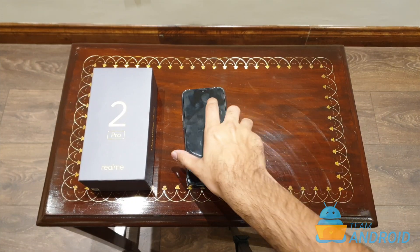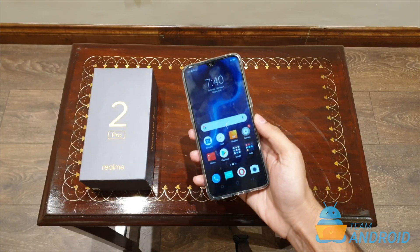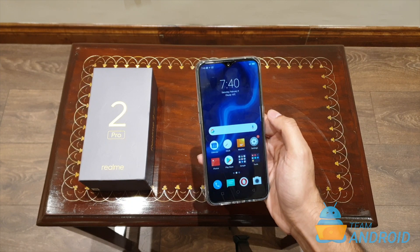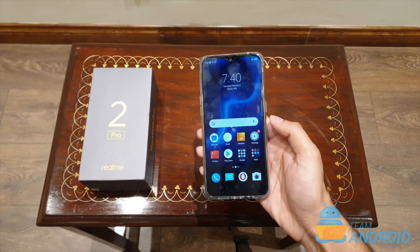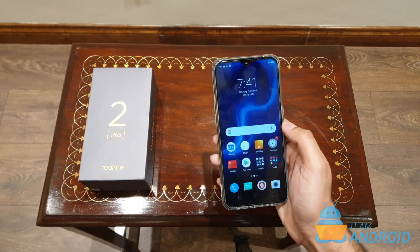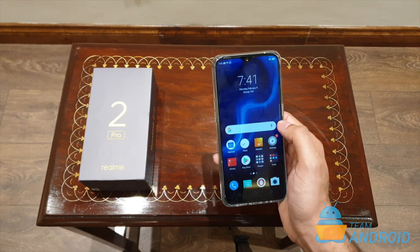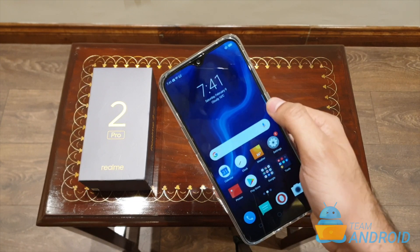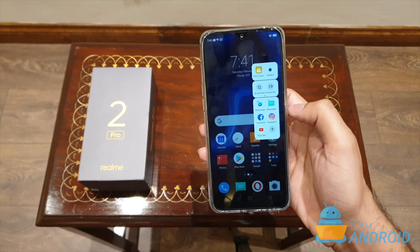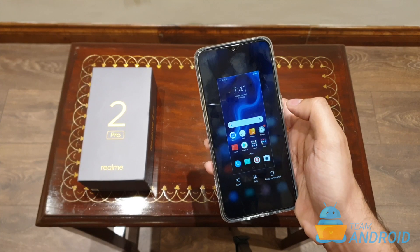The second method to take screenshots on this phone is by using the smart sidebar. Smart sidebar is like a quick access menu which allows you to perform a couple of easy actions, otherwise for which you'd have to go deep into the phone settings. To activate the smart sidebar — it's activated by default — to pop it open, you can see this white line at the side; just swipe on it and it will open a quick access menu. To take a screenshot of the home screen, just tap on the screenshot button and it will capture it.